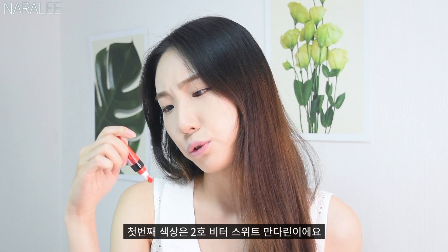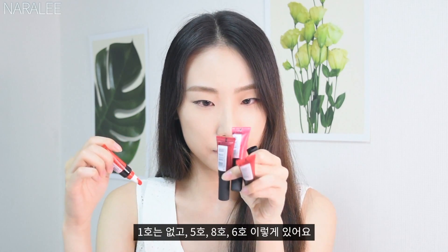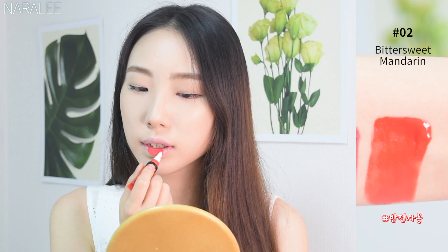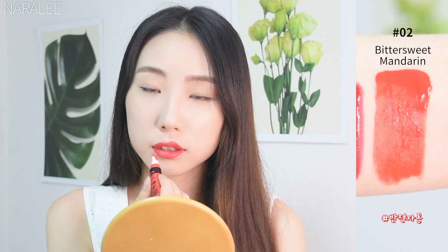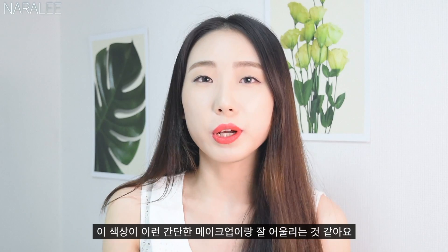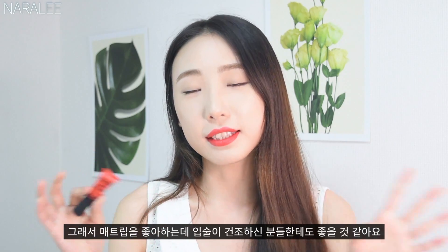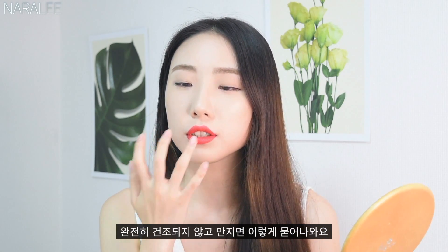The first color is number 2, Bittersweet Mandarin. The numbers are not in order — there's no number 1, and then there's 5, 8, 6, like that. Anyway, it's a really pretty red-orange color. I'm not wearing any color makeup today to show the color well, and it really goes well with this kind of basic makeup. It looks matte but not dry, so if you like a matte lipstick but your lips are too dry, this is a perfect texture. It doesn't dry completely, so if you touch it, it comes off. And if you eat something, you have to apply it again.